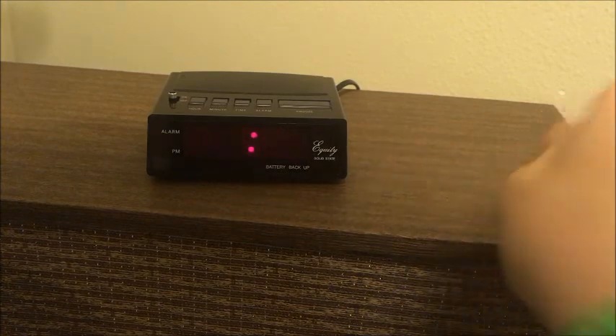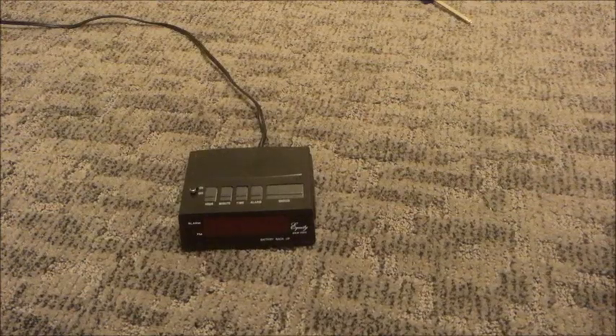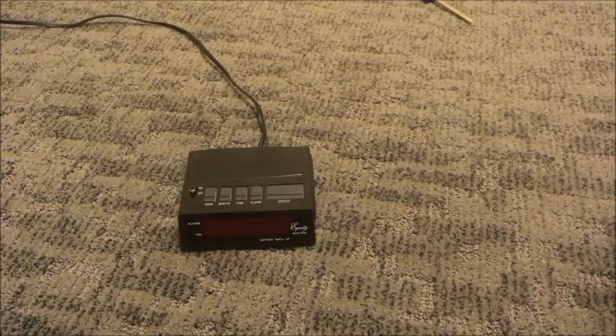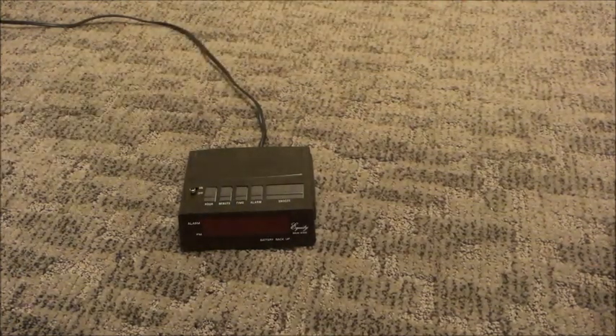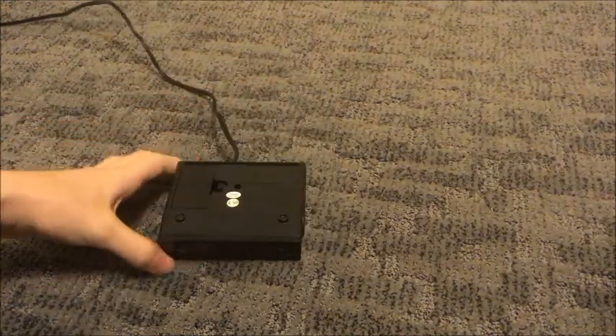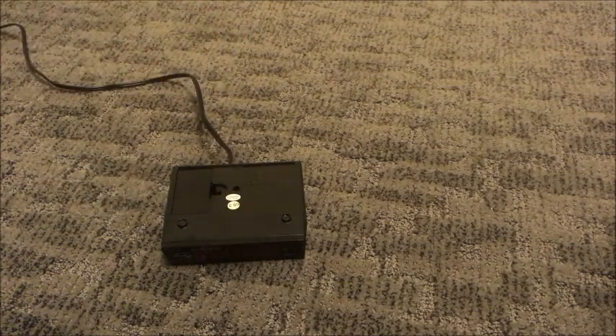Today we're going to be disassembling this clock to find what the problem is and definitely fix it. When I look at a device like this particular alarm clock, I look for ways to take it apart, and the thing I see most on here is a screw hole. My screwdriver doesn't quite fit, so I'm going to need to get a different one.